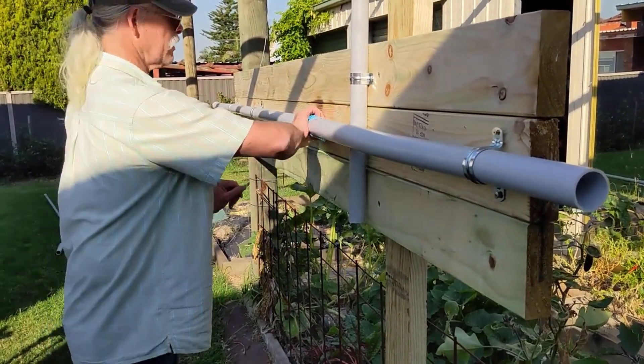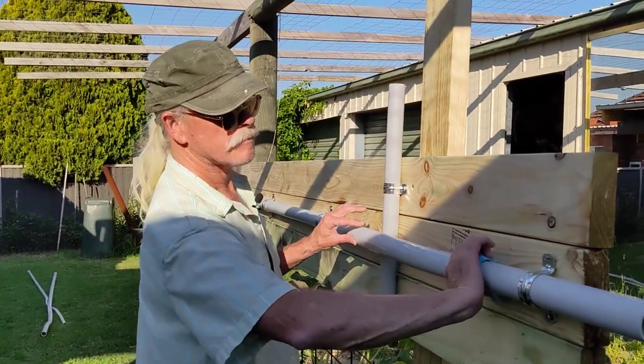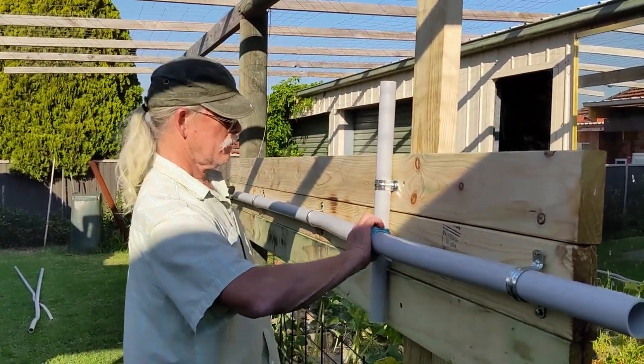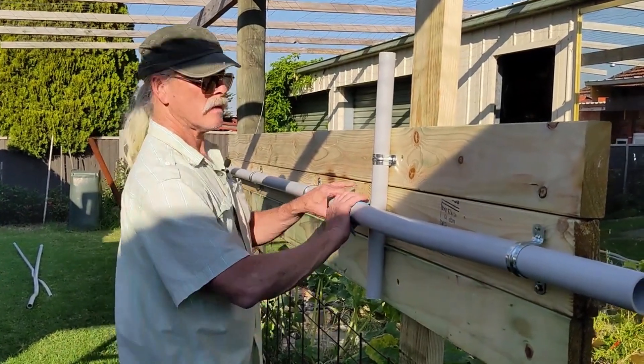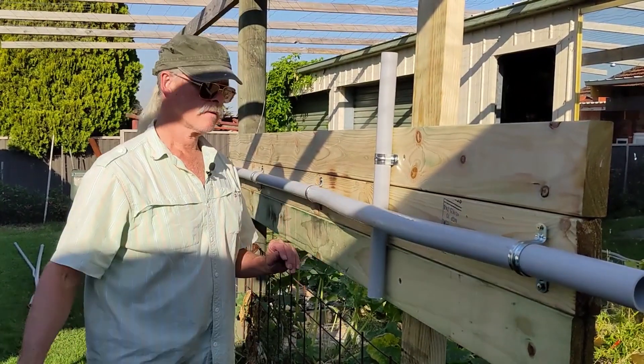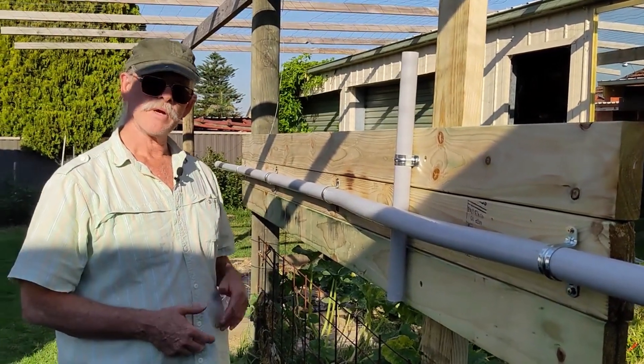The conduit is still a little bit soft, but one way to cool it down is to just slide that through. And I'm pretty happy with that.